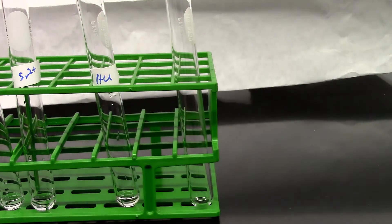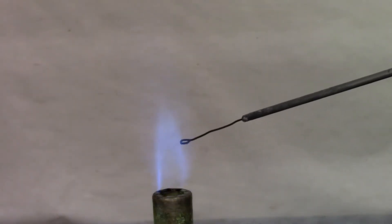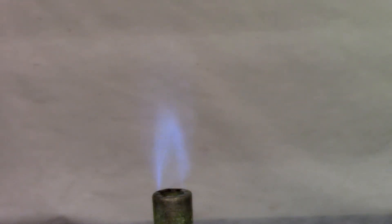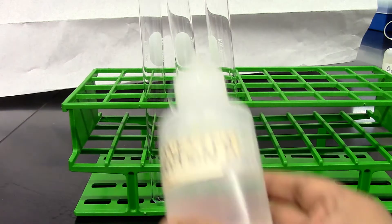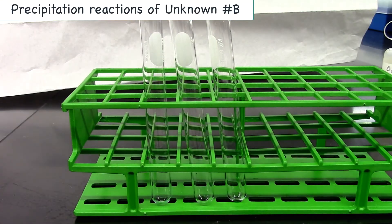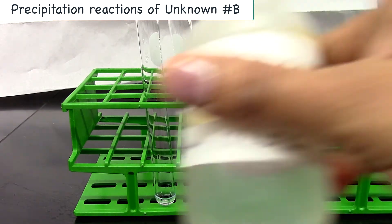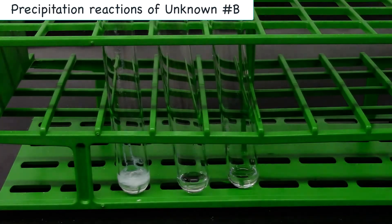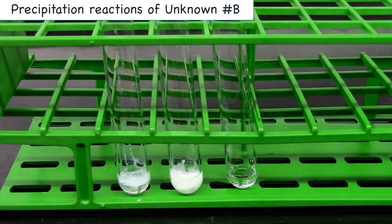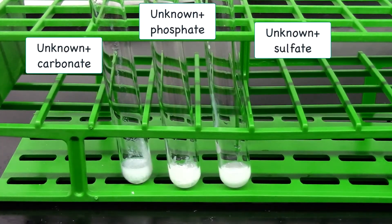I'm going to take 10 drops of metal ion solution for the flame test. Now we're going to do the flame test for our unknown solution. For the unknown I'm using unknown B. I'm going to add 10 drops of unknown into each test tube. For the first precipitation test I'm using ammonium carbonate, second ammonium phosphate, and third ammonium sulfate. The unknown forms precipitate with all three solutions. Record your observation.